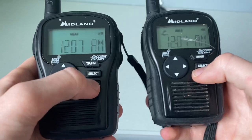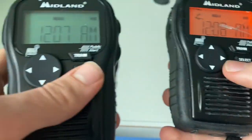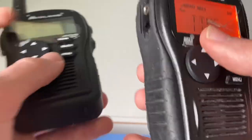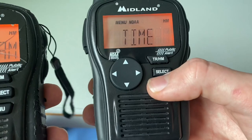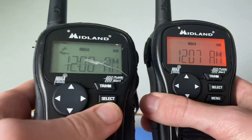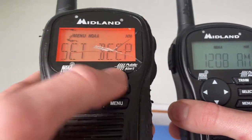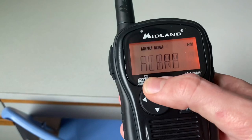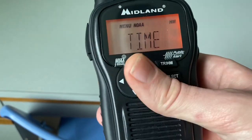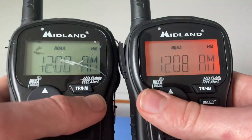Another thing I wanted to compare is the button beeps. Version 16 has higher-pitched button beeps, while version 15 has lower-pitched button beeps. Additionally, on version 16, you can set the button beeps on or off using the 'set beep' menu option. On version 15, you can't — the button beeps are always on. There is no 'set beep' option on version 15.